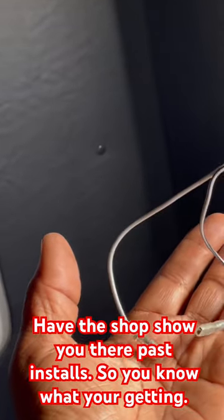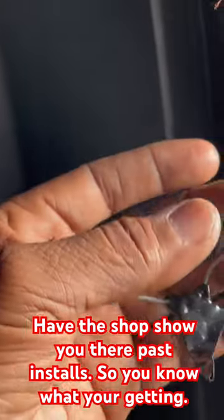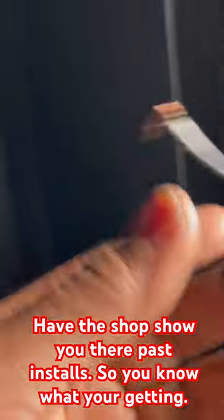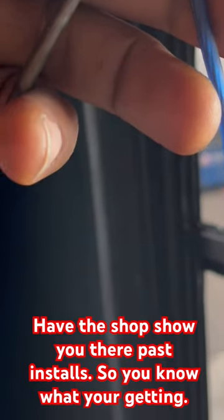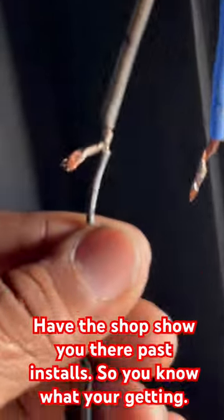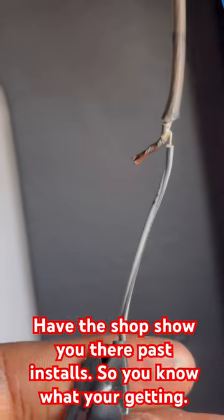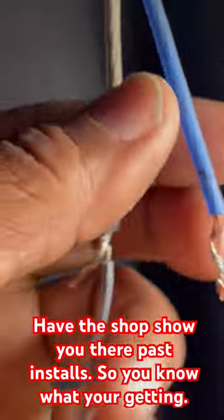If you're going to go to a shop to get the work done, have them show you their work. This is a 22 gauge wire they used, but this is an 18 gauge wire. They also tried to solder this wire, but obviously this one didn't make a connection and this one did. So when you're listening to it, what's going to happen? And then they taped it.